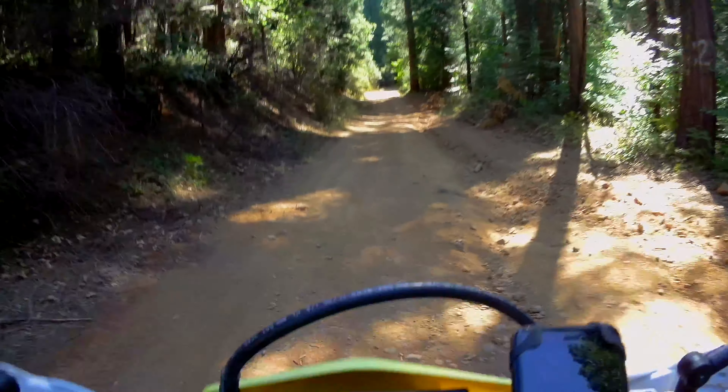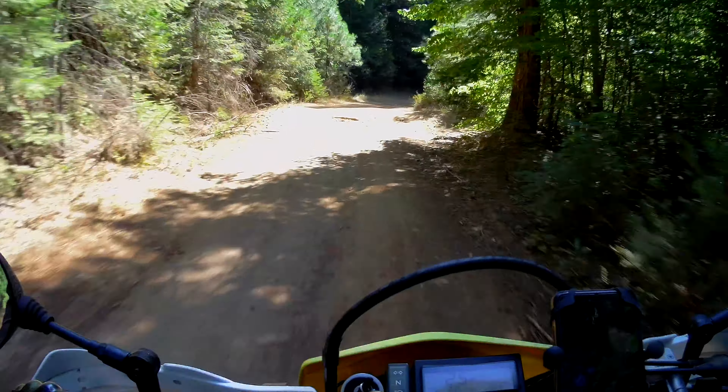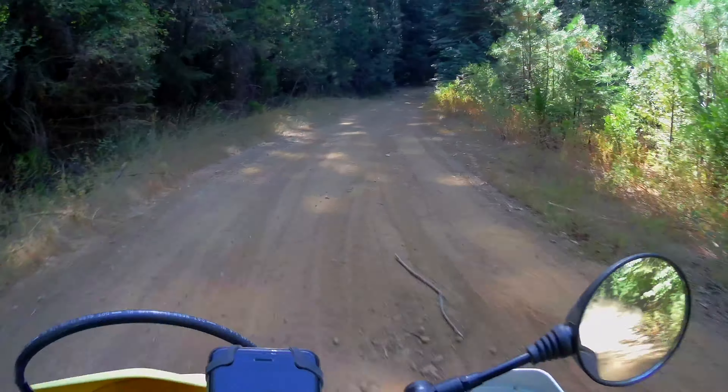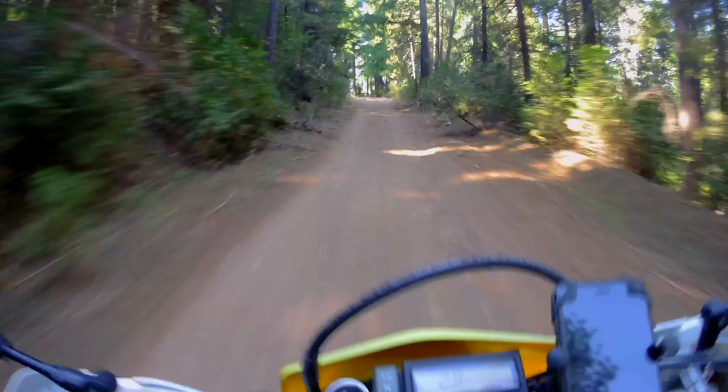These little five or six inch rocks just beat the heck out of your wrists. My wrists are kind of sensitive — I don't like being banged around a lot because of my joints.